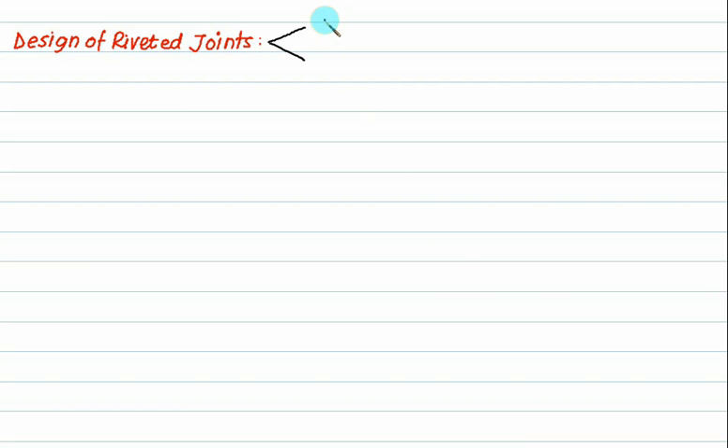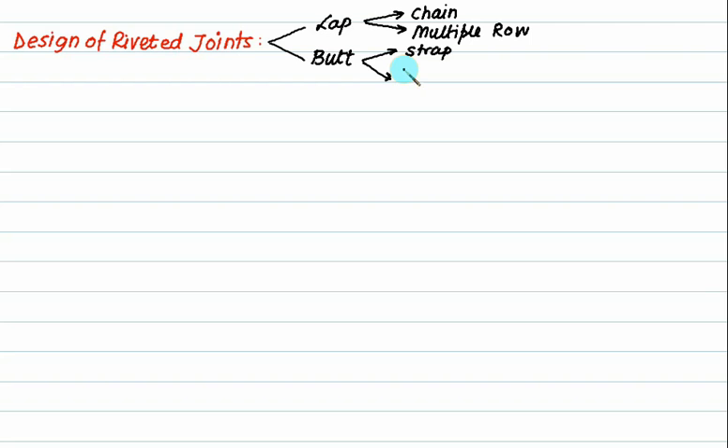We have a butt joint and a lap joint. These are further classified depending upon the arrangement - chain type or multiple row type. These are also classified based on the straps: single strap or double strap. These are further classified based on chain type or multiple row type.